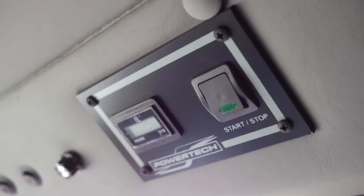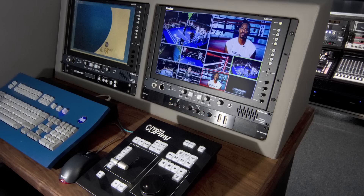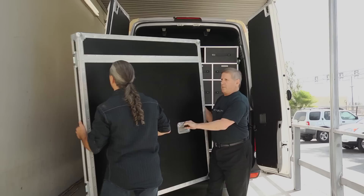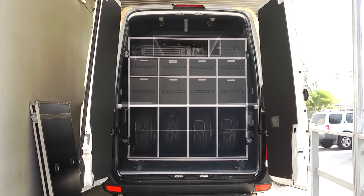Inside the Sprinter is a removable Flypack that houses all of the electronics. The rear console and bench seat accommodate the instant replay operator, the title generator operator, and a producer. The Sprinter Flypack comes with a second box that holds the cameras, tripods, cable reels, and headsets. When the accessory case is removed, you have another room that can be used as a narration or sound booth.